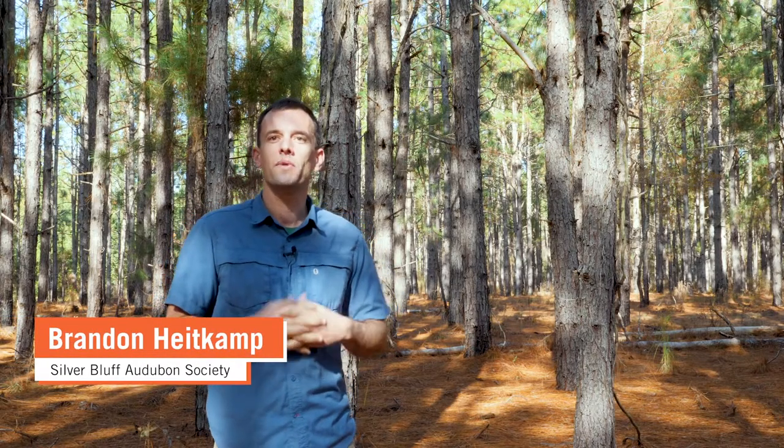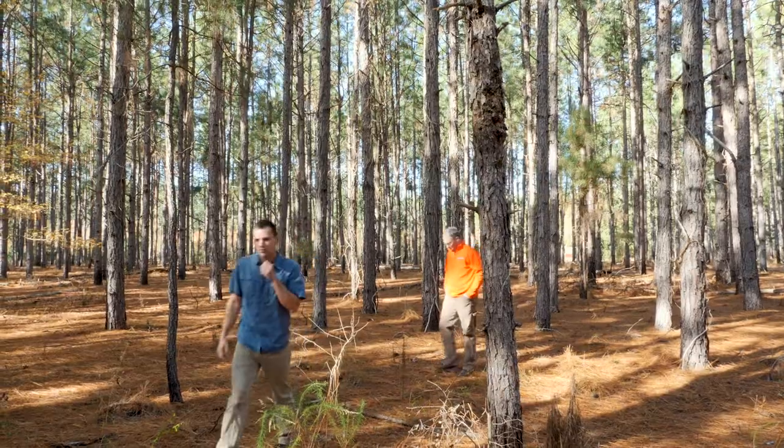I'm Derek Finney with Clemson Extension, and today in this video we're going to talk about the when and why to thin your longleaf and also other things to consider along the way. I'm Brandon Heitkamp with Silver Bluff Audubon Center and Sanctuary, and lucky to have Longleaf Alliance and Clemson out with me today to stop and look at some places like this that need thinning and some other longleaf stands that have already been thinned.